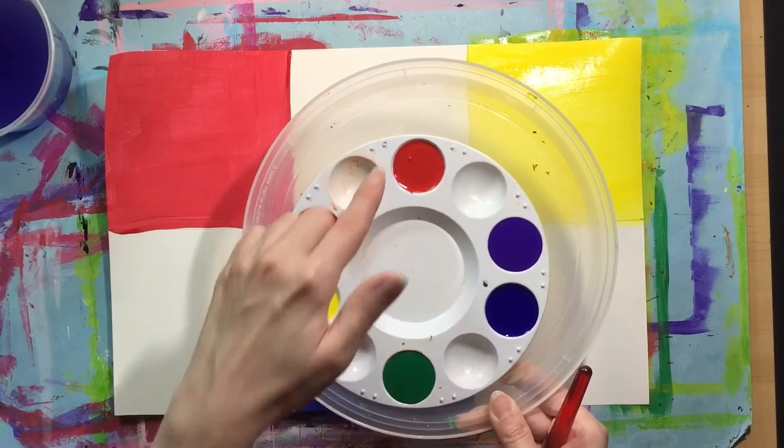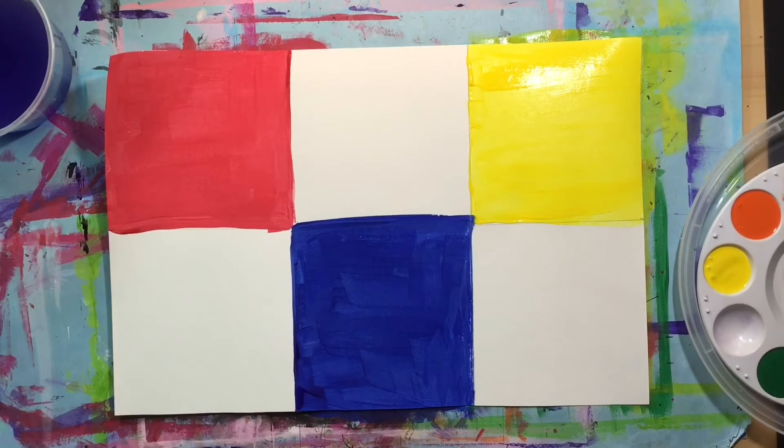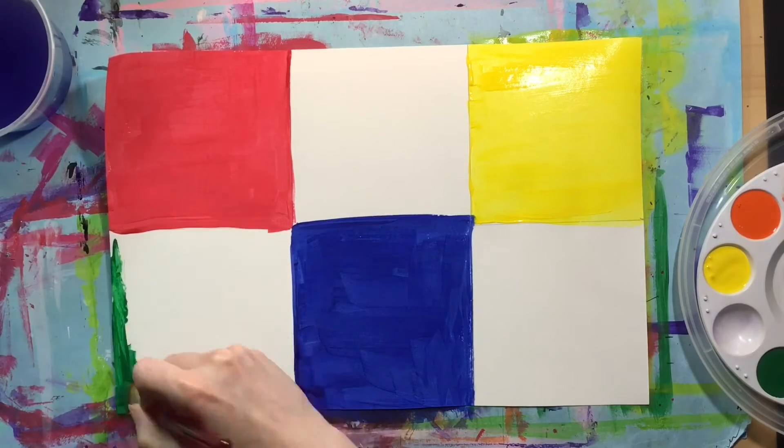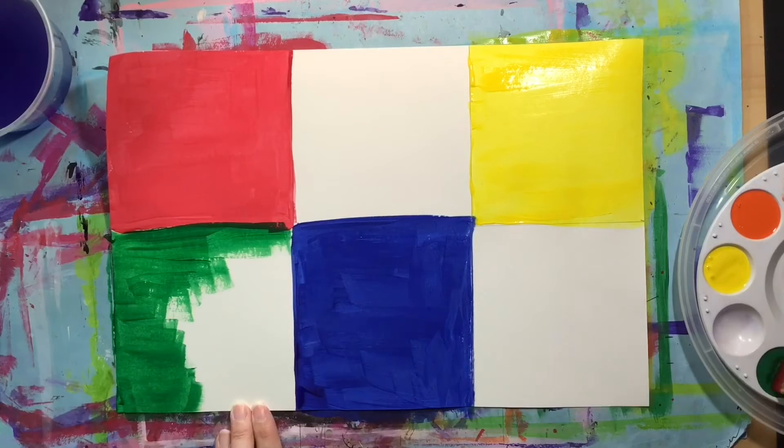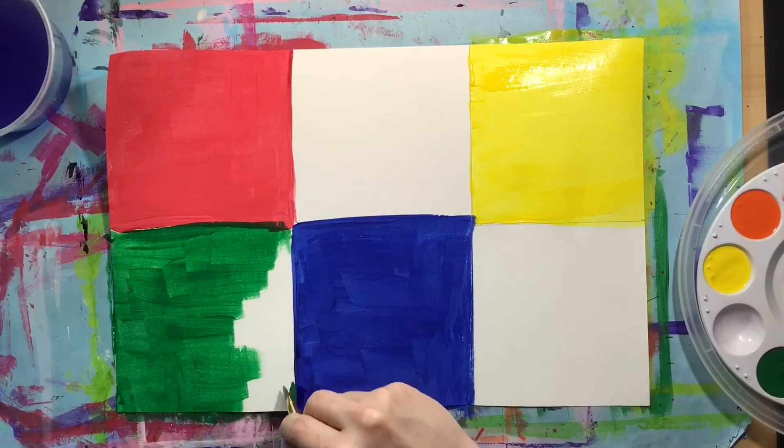Let's talk about opposite colors. Red and green are opposites. Looking at our paper, red is on the top, so opposite of that is the bottom. We are going to put green right underneath the red to represent the opposite colors and the opposite placement on the color wheel.